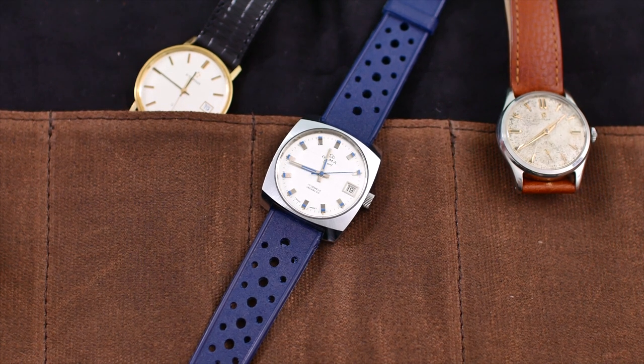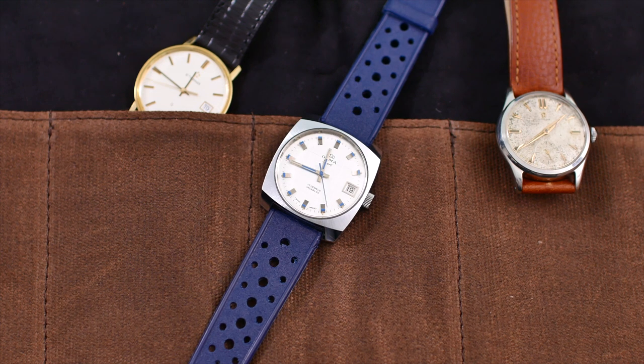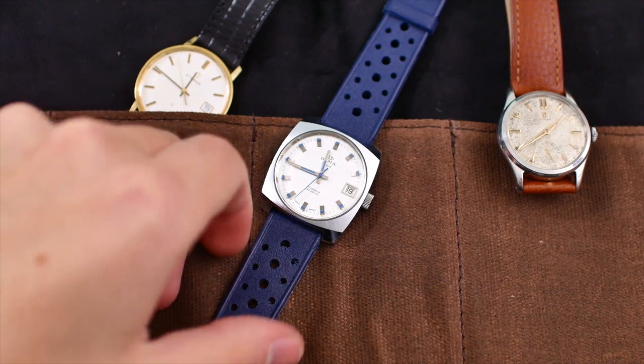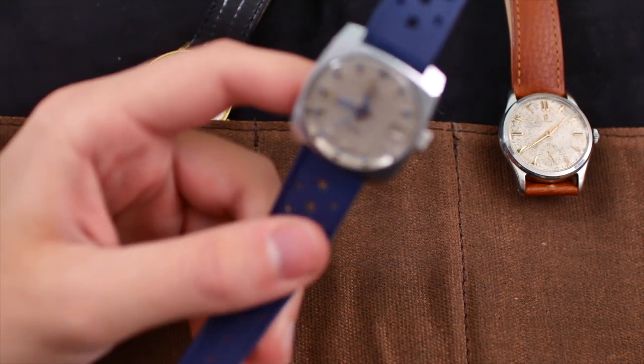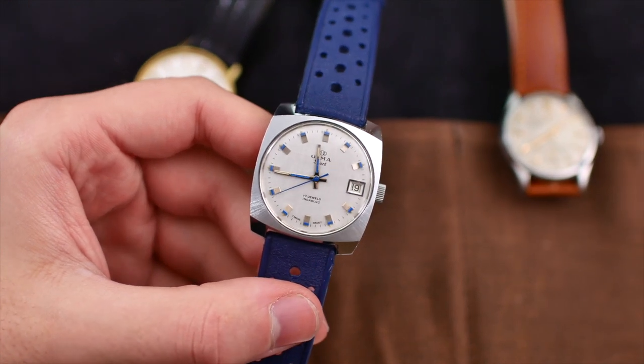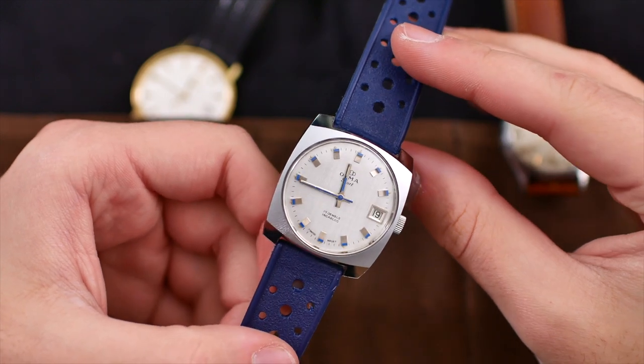Over the past couple of weeks I've been getting very interested in vintage watches, so I've bought a couple of vintage watches that I'm going to be publishing videos on over the next couple of weeks. This is a super cool watch that I just had to buy — it was very cheap, I paid just around 50 US dollars for it.